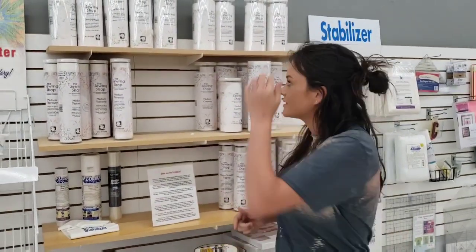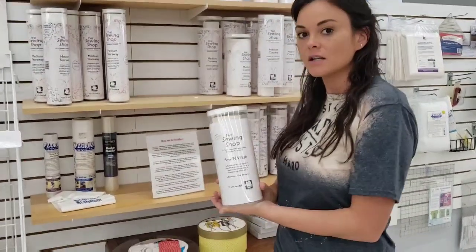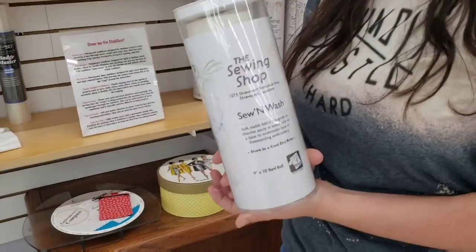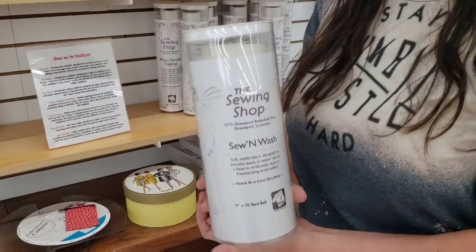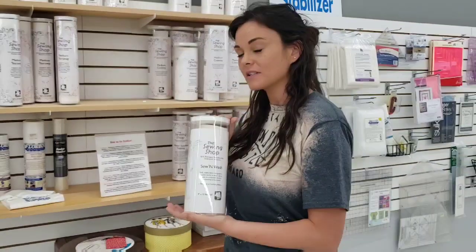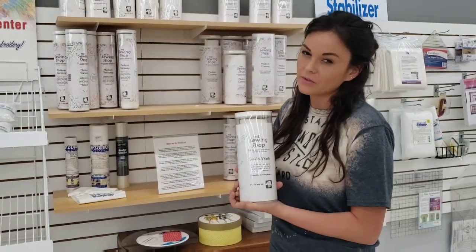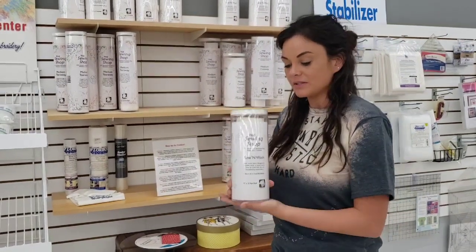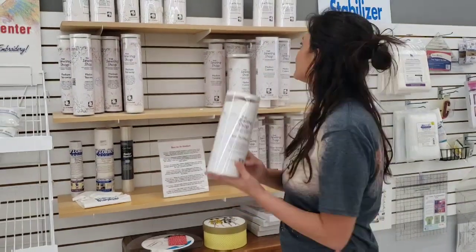You also have specialty stabilizers. For example, if you're doing something like lace you can use what's called sew and wash. Different stabilizer brands may have different names for it, but in the end it's stabilizer you can stitch straight on and it dissolves in water. If you're doing freestanding lace, all you have to do is use the thread and when you stick it in water it will be gone and you'll have your lace left over. That is sew and wash.